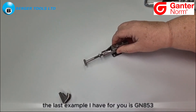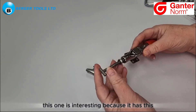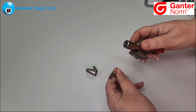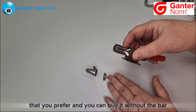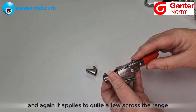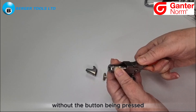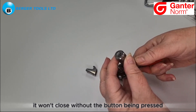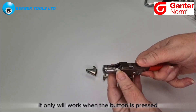The last example I have for you is GN 853. This one is interesting because it has a t-shaped bar with a screw thread inside, which means it can be used for any tooling that you prefer, and you can buy it without the bar. Another interesting thing about this model — and it applies to quite a few across the range — is that there is a locking button. This will not come open without the button being pressed, so it will not come undone accidentally. It only works when the button is pressed.